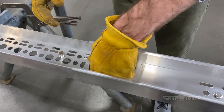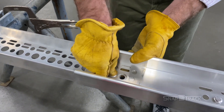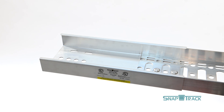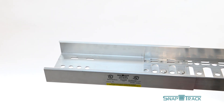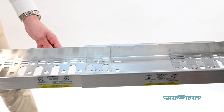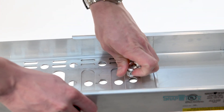Insert two push pins into the two holes that have been lined up with the channel. Make sure the pins click all the way for a secure connection. Insert another piece of channel into the other end of the splice. Do not butt the two ends of the channel together in the splice — leaving some room in between will allow for adjustability later if needed. Once the channel is in place, repeat push pin assembly.